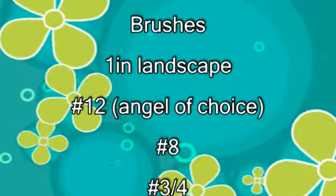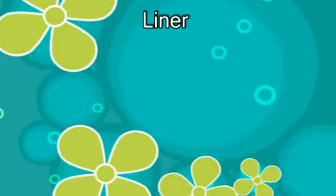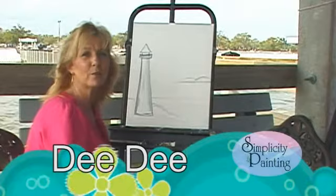The brushes you'll need are: one-inch landscape, number 12, angle of your choice, 8 and 3/4ths, number 2, 0, and a liner which is your detail brush. Welcome to Simplicity Painting. We're here in Gulfport, Mississippi, on a pier, getting ready to paint a lighthouse.